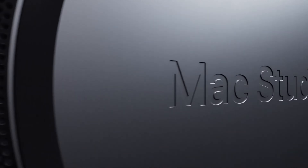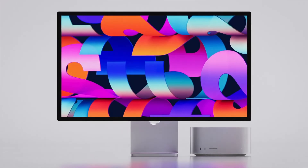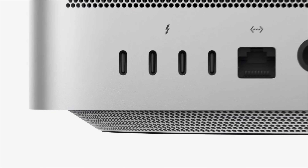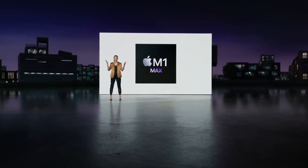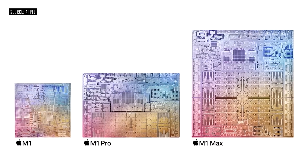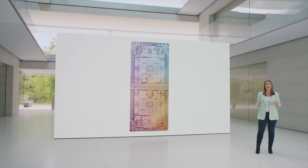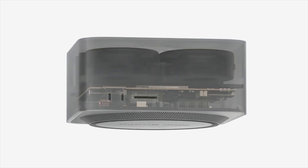The Mac Studio was first introduced as a brand new Mac category — the first new category since the MacBook Air. It replaced the larger 27-inch iMac and the iMac Pro, and has been selling super well. Essentially a larger Mac mini with more ports, it first got the M1 Max and M1 Ultra in 2022, then the M2 Max and M2 Ultra in 2023. Now we're looking forward to brand new additions, including the new M3 Max and M3 Ultra chipsets.